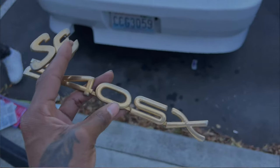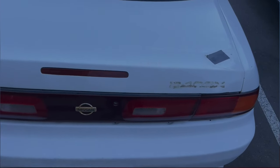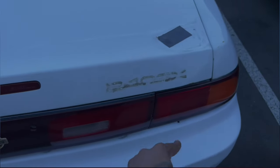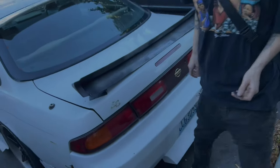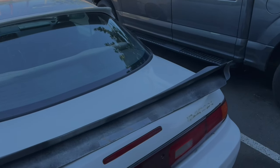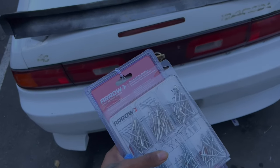Alright boys, we're going badges. In order to do this, gotta take those all the way off. So what we're gonna do for now is 3M tape it onto the trunk so it can hold in place, and once I get the drill and everything just go ahead.